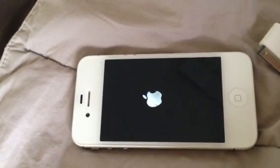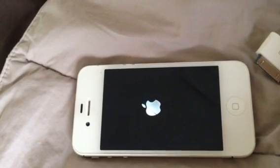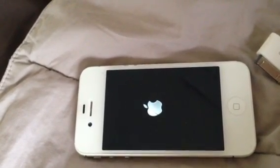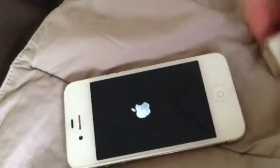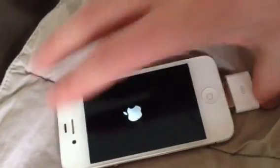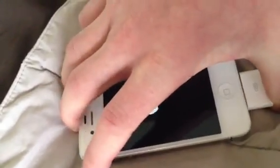If you're having difficulties booting into your iPhone and it keeps looping to the Apple logo, here's what you can do. What I like to do is plug in the charger because it just makes things easier.